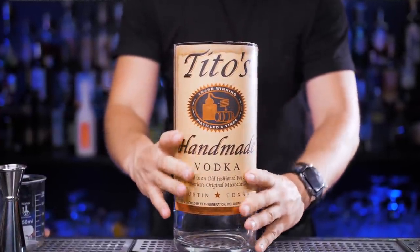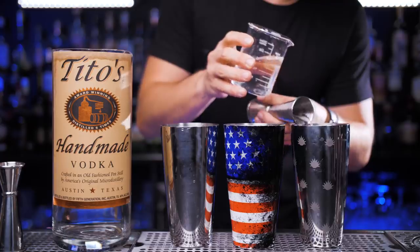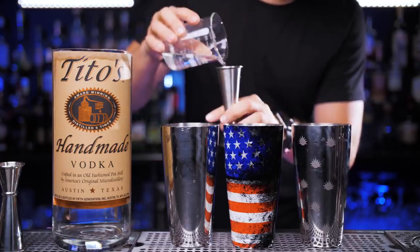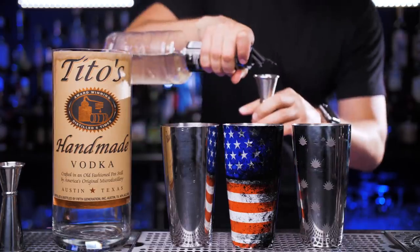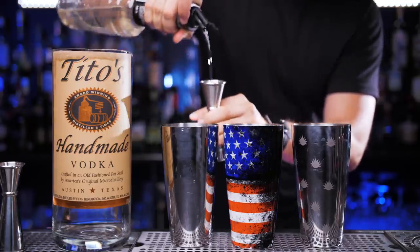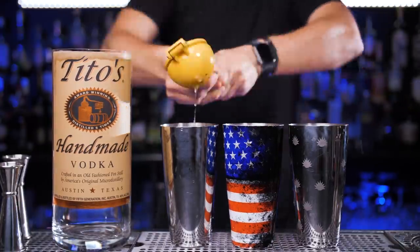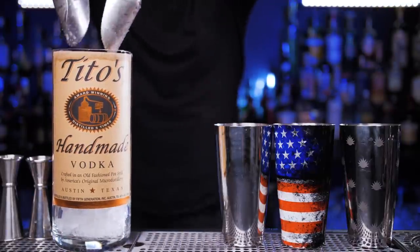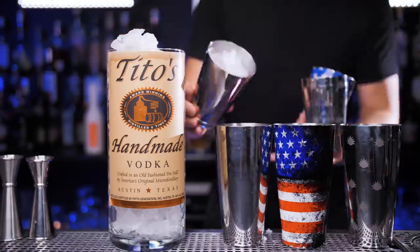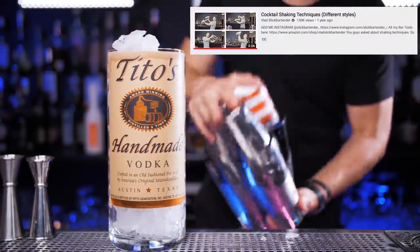I will use three shakers and put 12 ounces of vodka in. Next I add three ounces of simple syrup and squeeze juice from six fresh lemons. Before I shake, I fill up the glass full of ice.